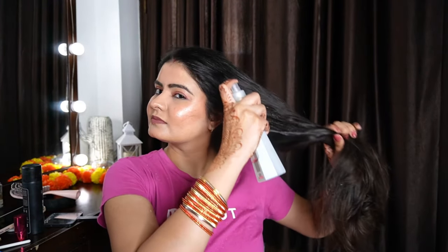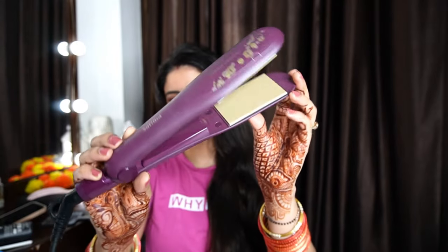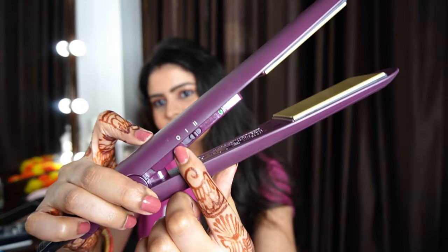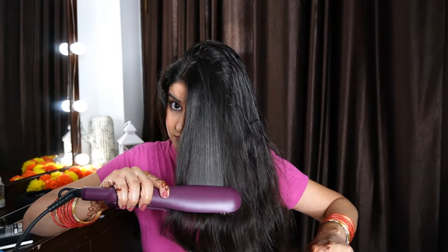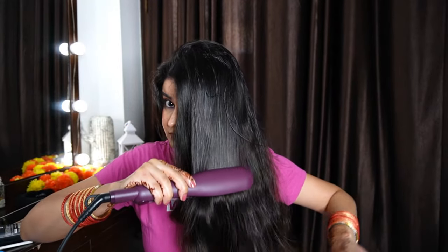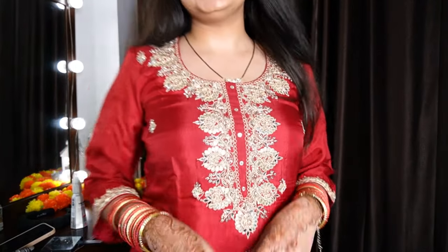After the makeup, I had to do my hair as well. My outfit was heavy so I kept hair simple — I straightened it, which is easy. I always use a heat protection spray before any heat styling because I want to minimize heat damage. I don't use heat on my hair often, but when I do I always apply heat protection spray. The straightener temperature was on the highest setting and I straightened my hair without needing a full tutorial since it is a simple process.